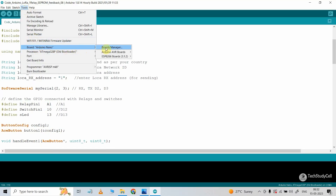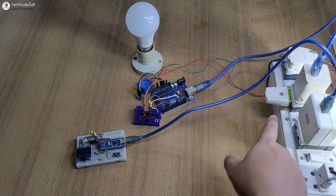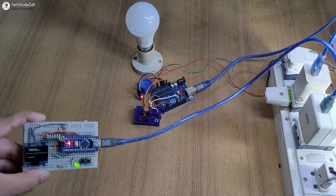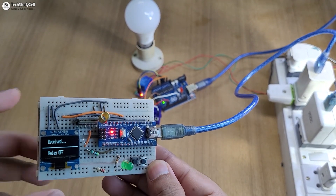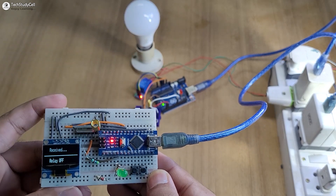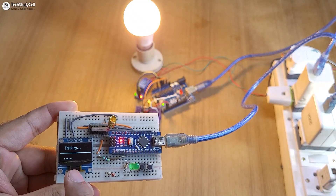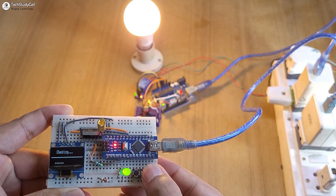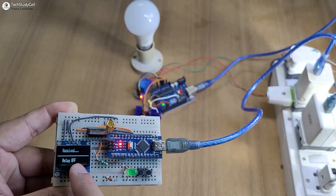Let me upload this code to Arduino Uno — let me select Arduino Uno, then select the port, then hit the upload button. Now let me turn on the supply. We have to wait till the LEDs are off. After configuration, you can see 'relay off' is showing on the OLED as the lamp is off. Now if I press this push button, the lamp should turn on, and we can monitor the real-time feedback relay on on the OLED. Now let me turn it off — you can see the lamp turns off, and again we can monitor the relay off on the OLED.